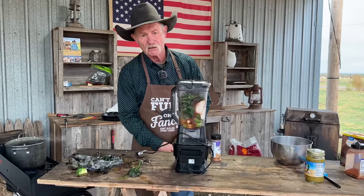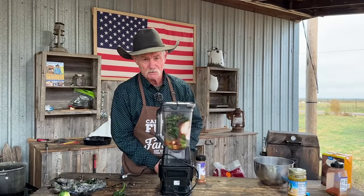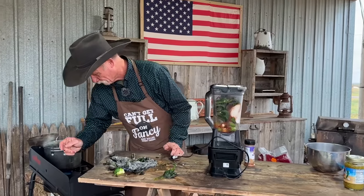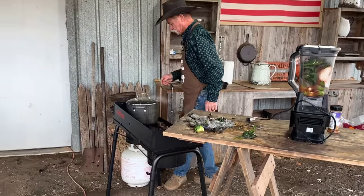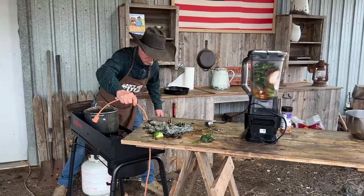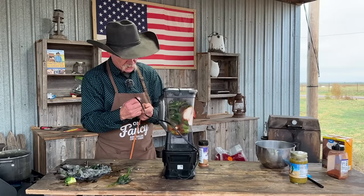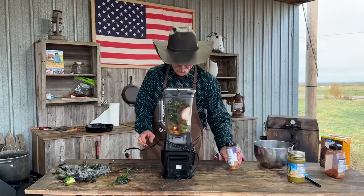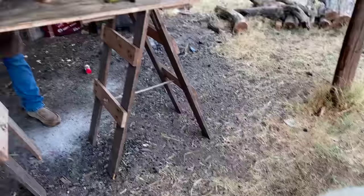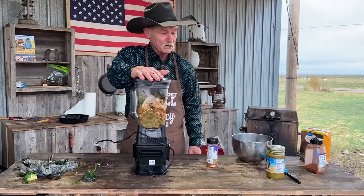Where do you plug this blender in if you're at the chuck wagon? Well, you'd need a four-mile cord from the neighbor's house. We'll see if the ninja blender can do it. Stand back, Cletus — we have power! Houston, we have liftoff!